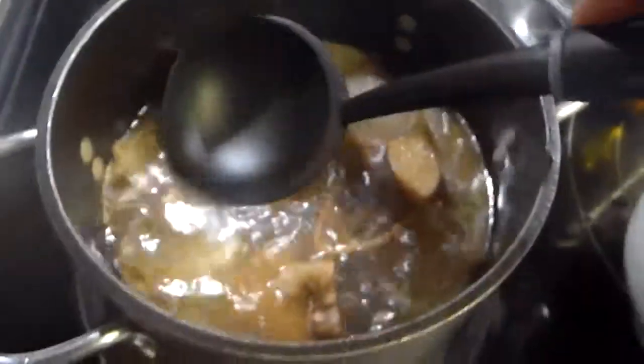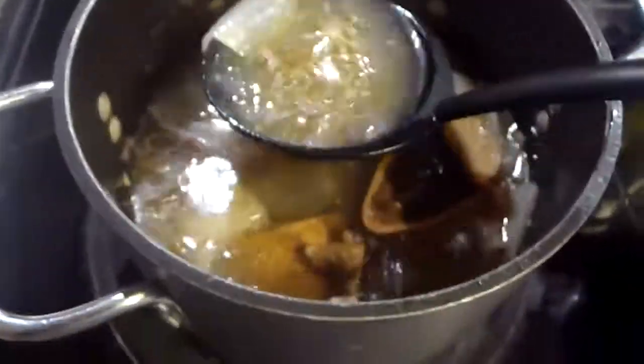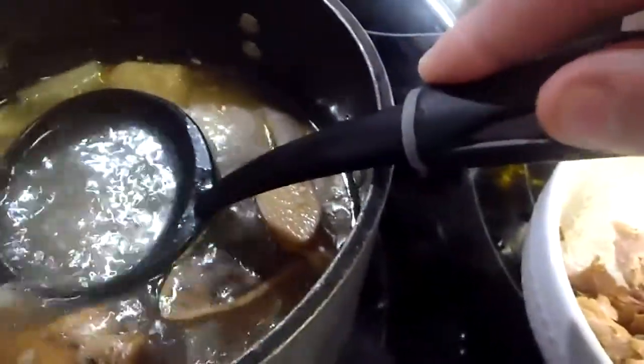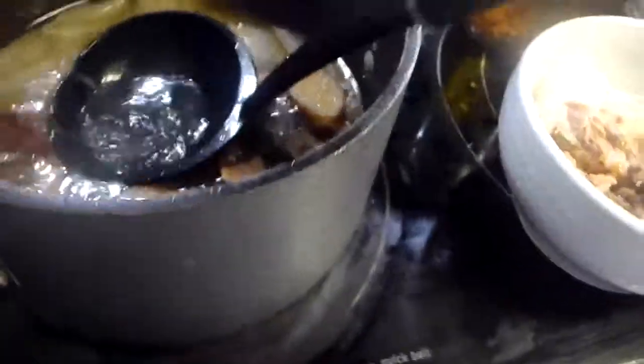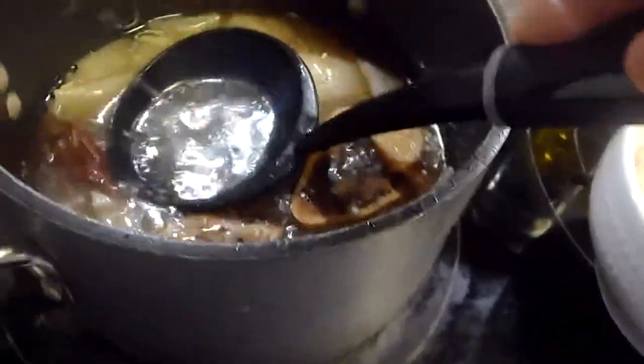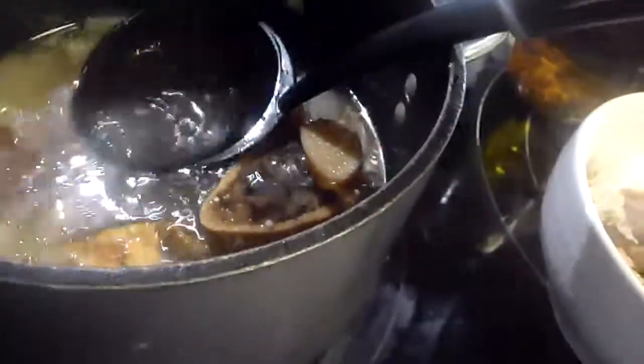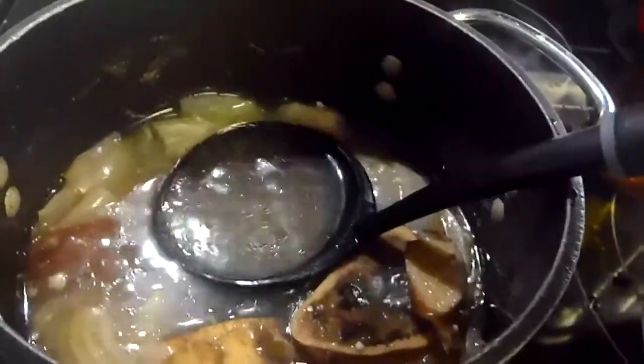I will add that to the bowl after I have added the broth. So we are going to just take a ladle and pour that over the noodles, which will cook very quickly because they are very thin rice noodles — perfect for this kind of Pho because they become very soft and they take on all of the flavor of the broth. This is a very good broth because it is a bone broth.